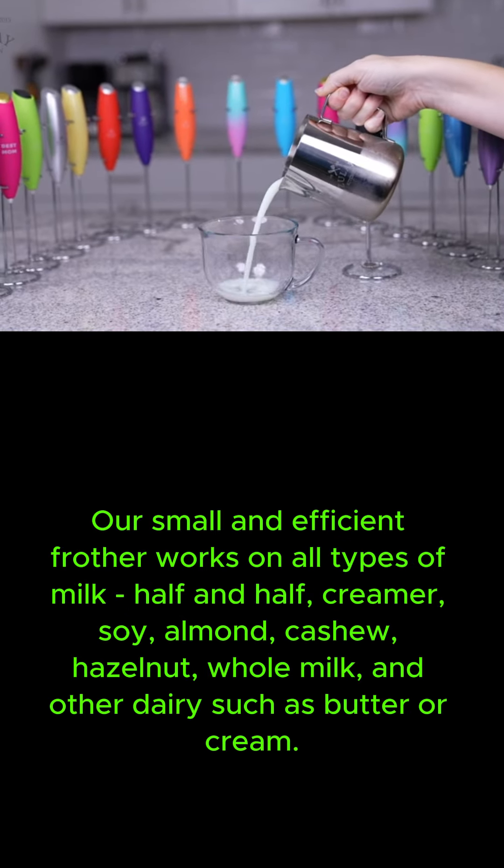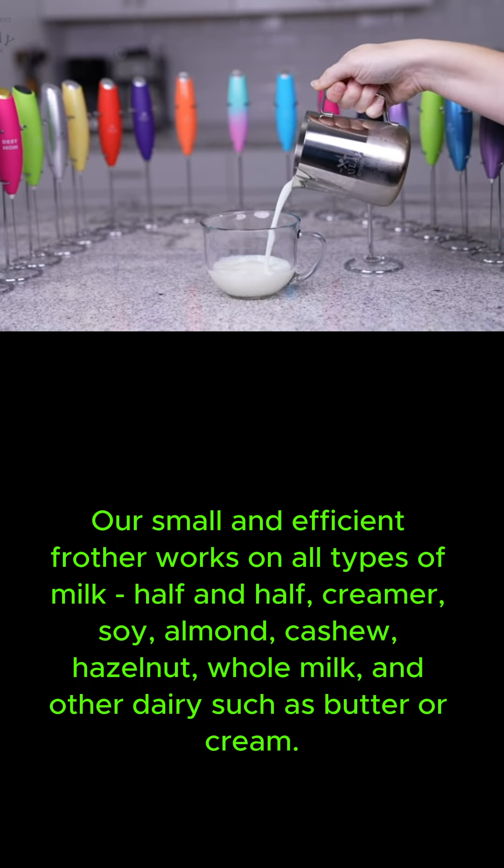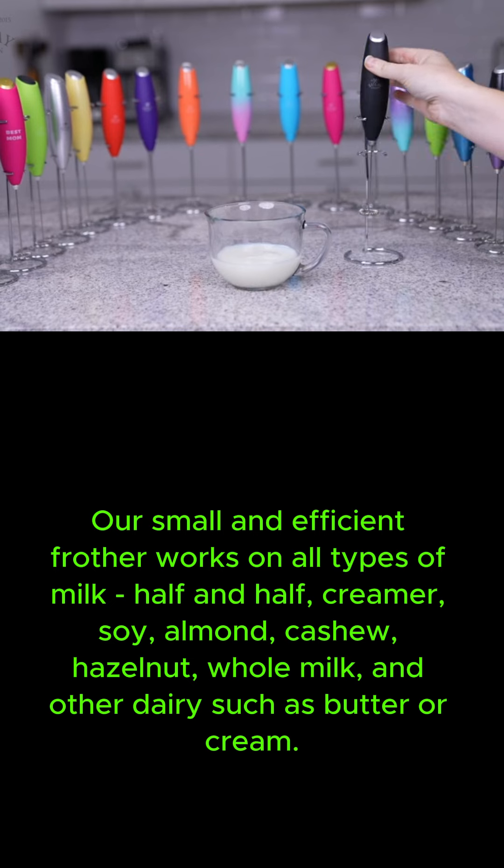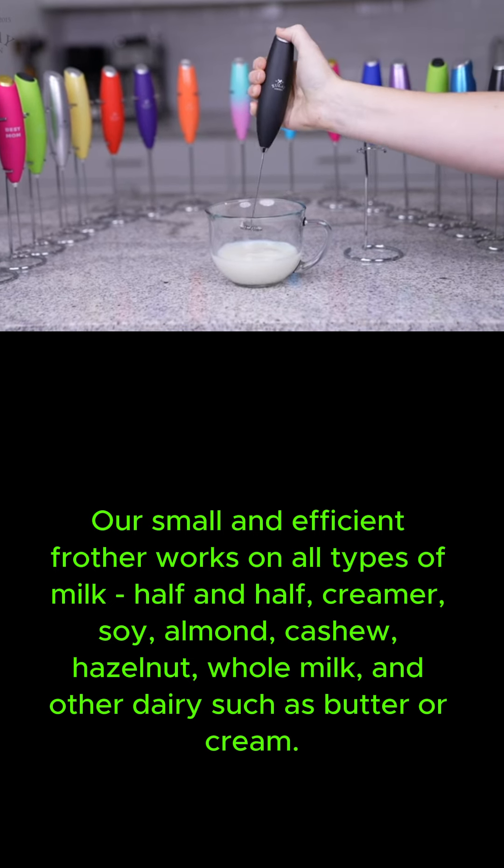Our small and efficient frother works on all types of milk: half and half, creamer, soy, almond, cashew, hazelnut, whole milk, and other dairy such as butter or cream.